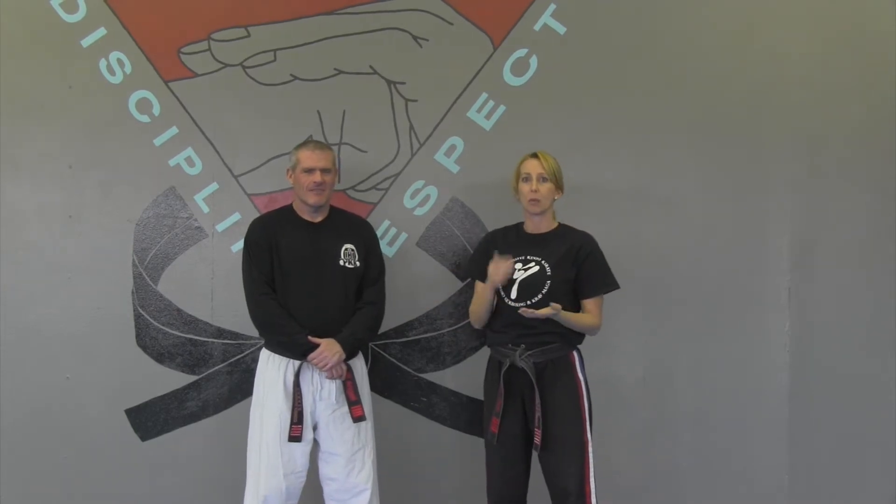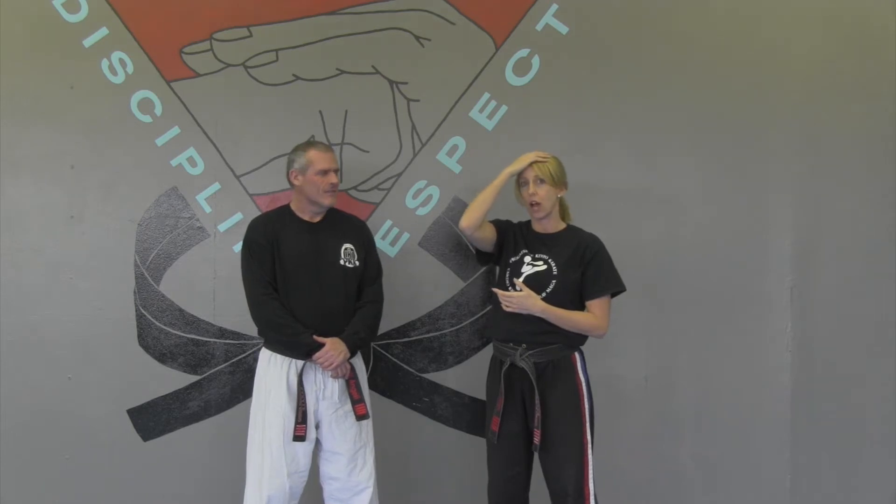Hi, Reggie Jo here with me today. In a previous video, we talked about what to do if someone grabs your hair at the top of your head. Today, we're going to talk about ponytails for those of us that have longer hair. We're going to need to know how to defend that as well.